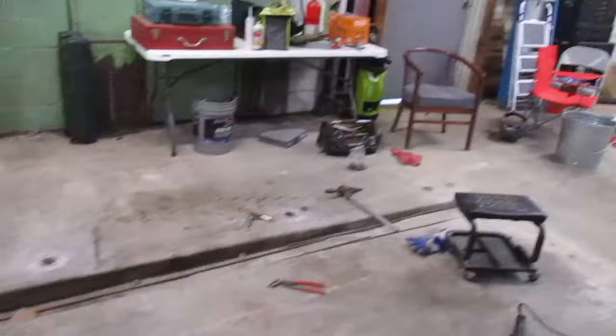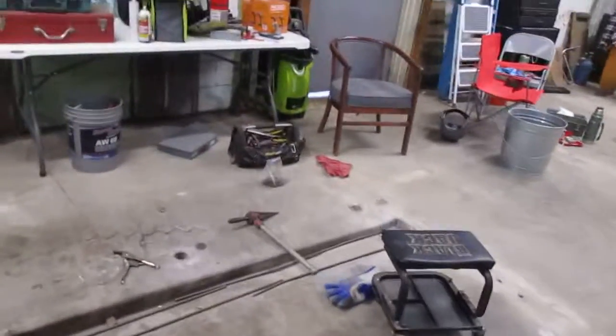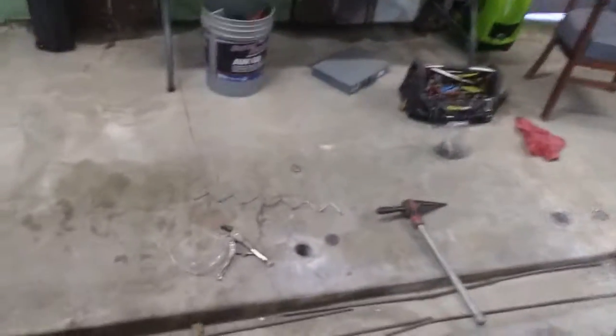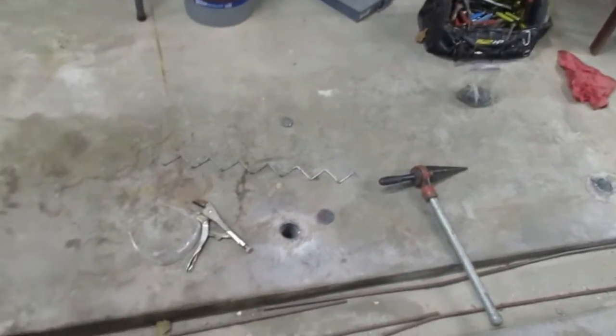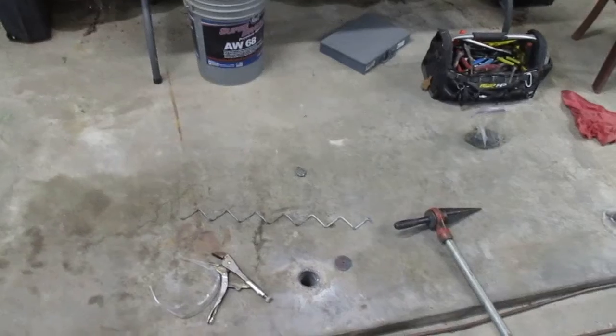It cleans that pipe out perfectly with two turns. So I don't have to deal with getting concrete down those little holes — all I gotta do is weld in a slug and call it done. That's all for this one, thank you.